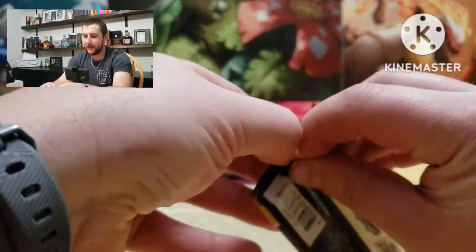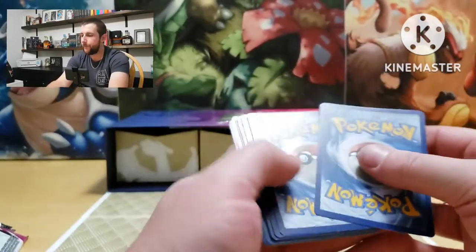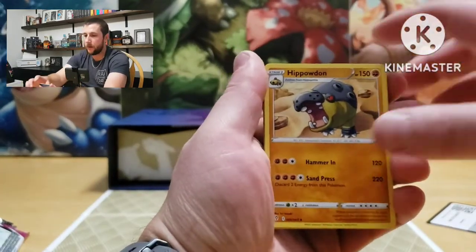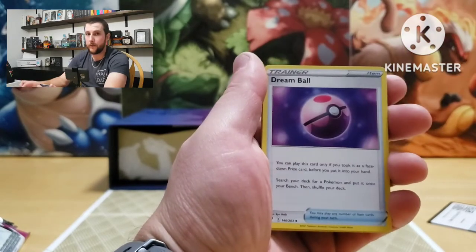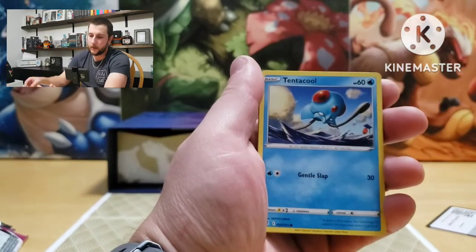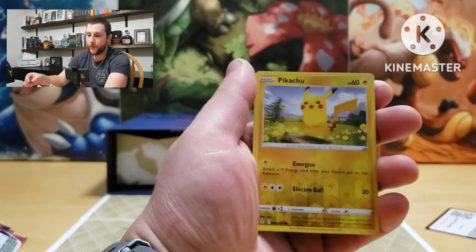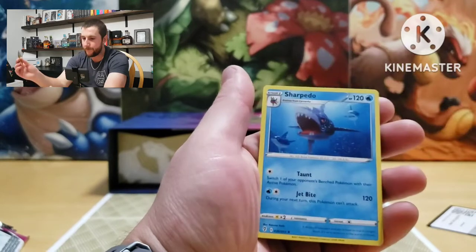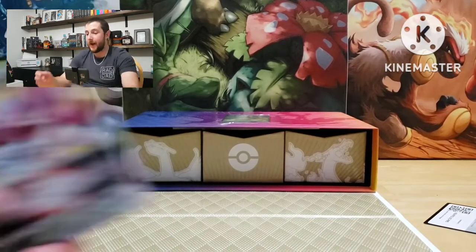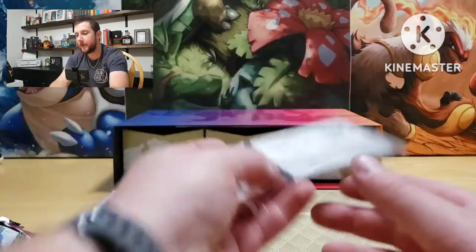Last pack — Evolving Skies! See if we can have some luck here. I got a feeling, can't have a box this bad. Energy, Hydreigon, Xerneas's Resolve, Dream Ball, Reep, Zorua, Tentacool, Hoppip, Dino Pikachu as the reverse, Sharpedo — non-holographic. So out of 16 packs, that's what we got. Not very good, but that's okay because this is what we're after.